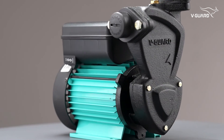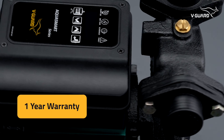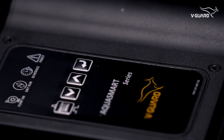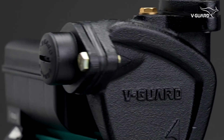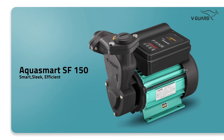We hope you are now familiar with the WeGuard AquaSmart. It comes with a warranty of 1 year with Pan India on-site service facilities. Thanks for watching this video. We suggest you check it out at a nearby store or online store. We hope the WeGuard AquaSmart will set you free and make your life better.